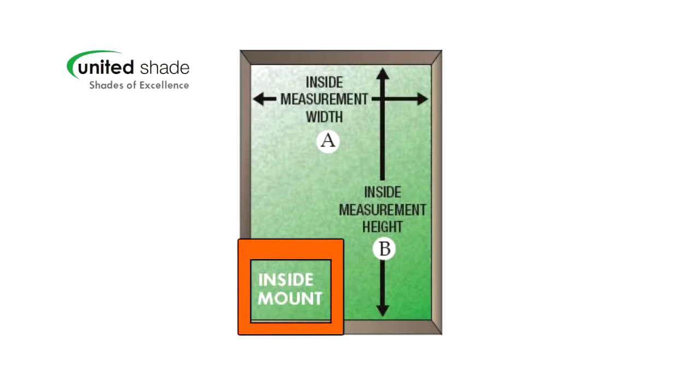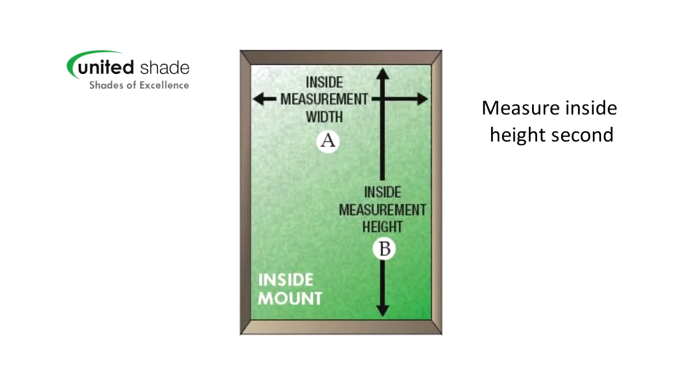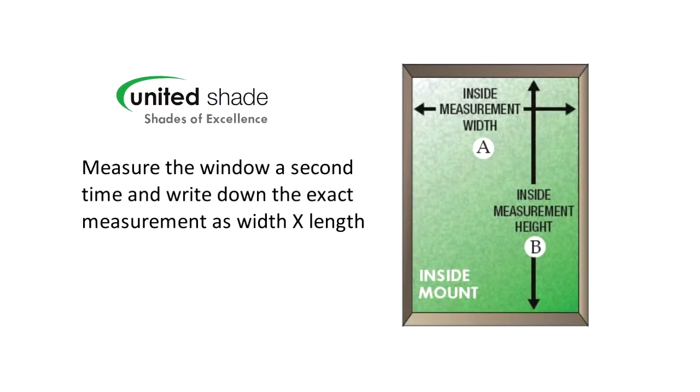If you decide inside mount shades work best for your RV windows, measure the width dimension first, A, and then the length dimension next, B. Measure it a second time and write down the exact measurement of both dimensions as width times length.